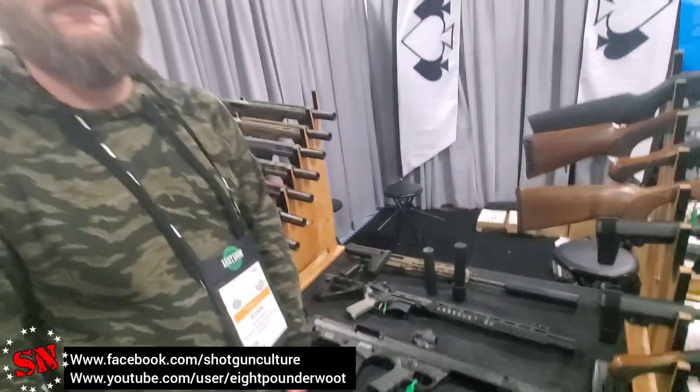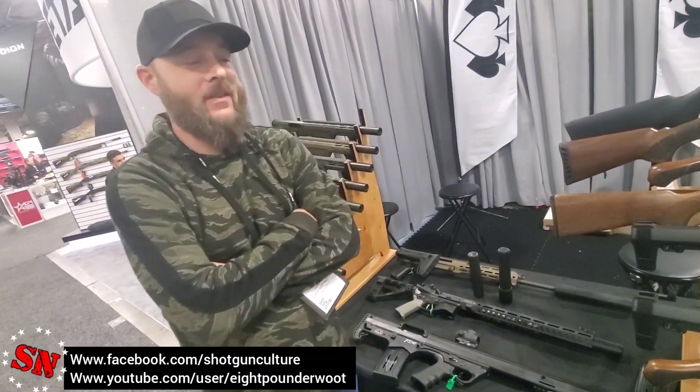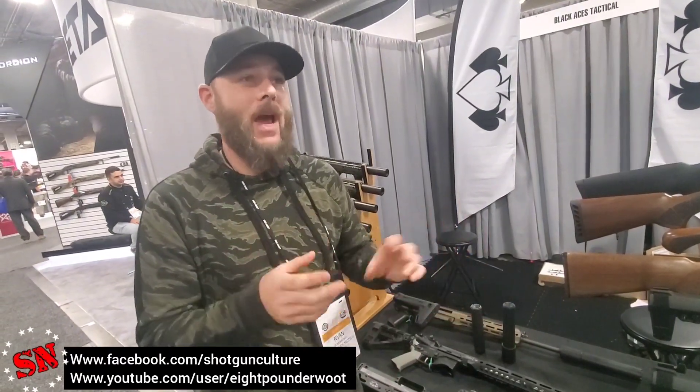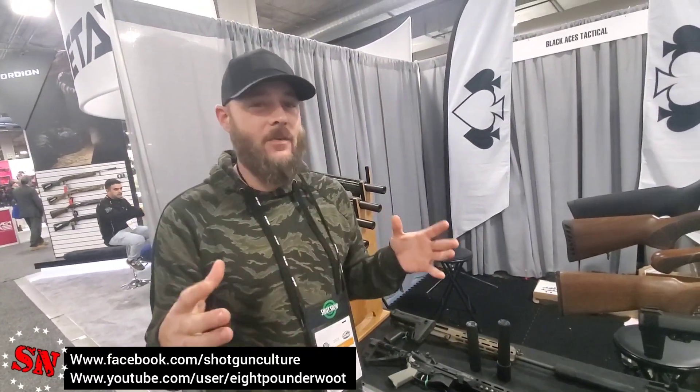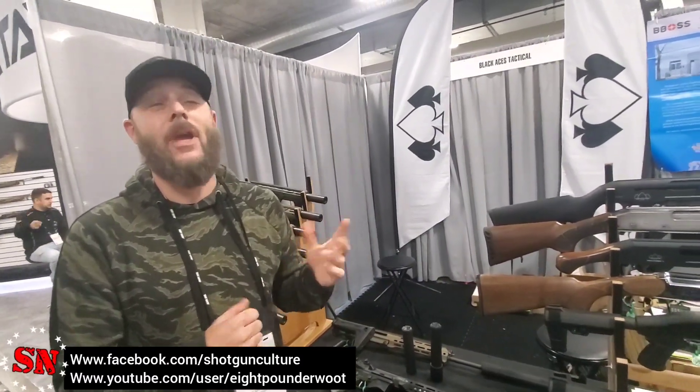Did I hear something about a 12-gauge suppressor coming out? I saw you guys post that. Yeah, we've teased it a little bit — it's almost ready. Retail on that one, it's a Pork Sword — $299. That's an incredible price for a 12-gauge. It'll be a direct thread; we're working on thread patterns right now. Doing some final adjustments and modernizing the design to make it a little more streamlined. Hoping to have it maybe by end of 2020. It's not exactly where we want it yet, but it's really close — we want to make it perfect.